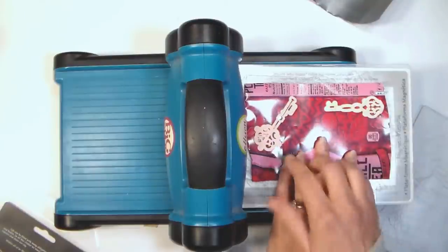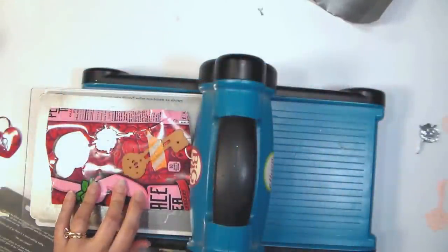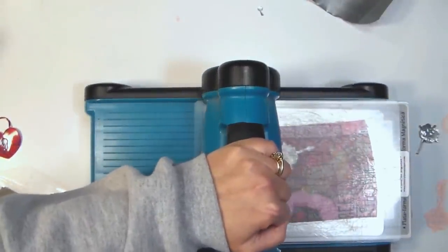The first obstacle you're going to have when trying to do this is that the can is going to want to kind of bounce — it's going to want to pop those dies off. The way I solved that was to take a little bit of washi tape and tape down my dies as I ran them through.